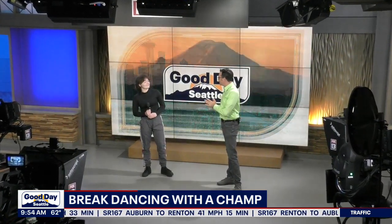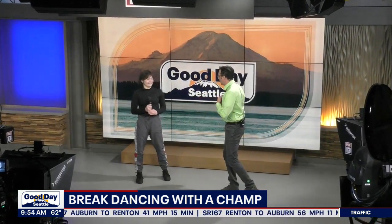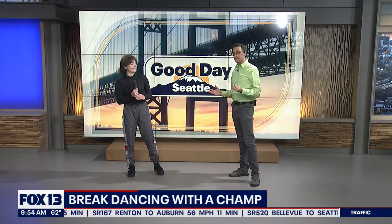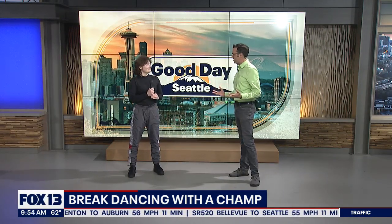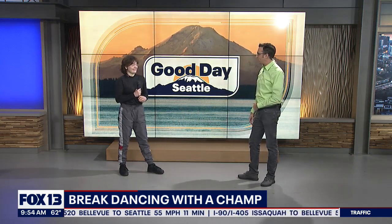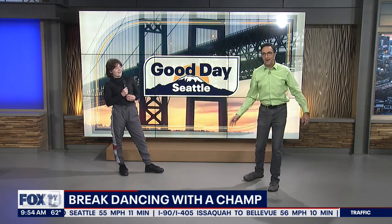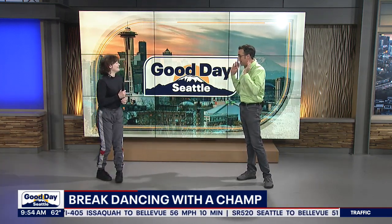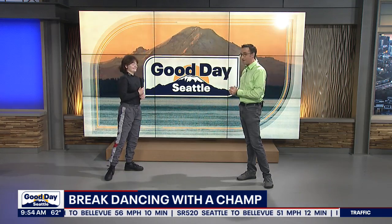And somehow I was nominated to do this — I'm thrilled. I want to learn because this is something I've never done in my life. I consider myself like a wedding dancer, you know, the guy who maybe after a few at the wedding will try to spin on the ground or have somebody grab my leg. But you're the real deal — you do all the spinny stuff and all that.